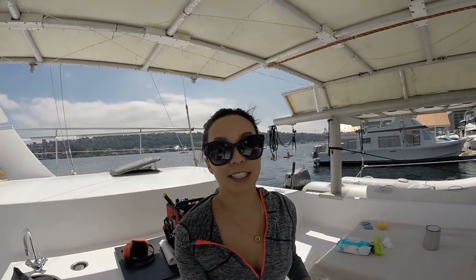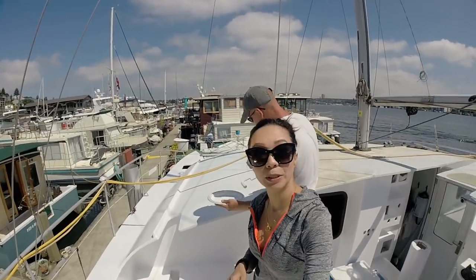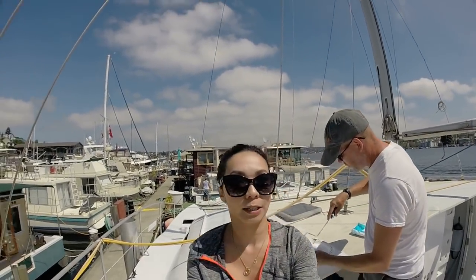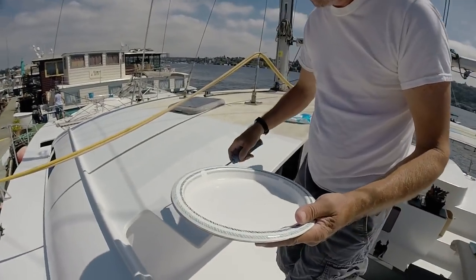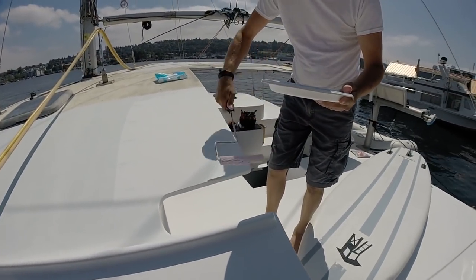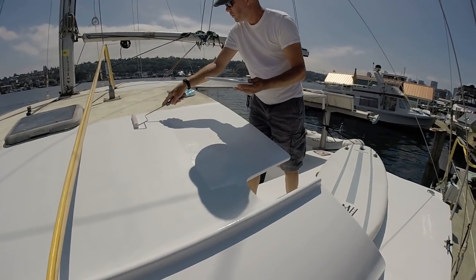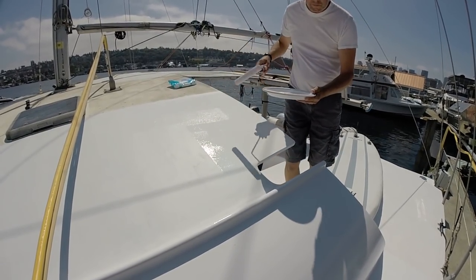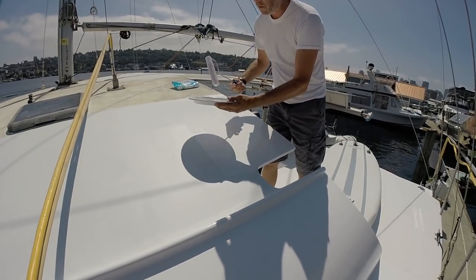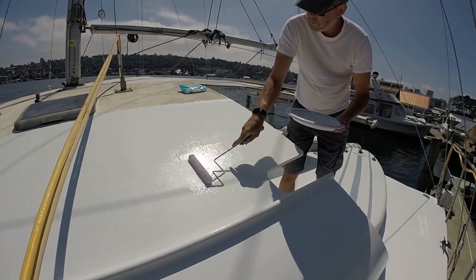We went over to Fisheries and somehow someone has bought all of their white paint, so we are down to half a quart. Fingers crossed it will be enough to do the first coat. This is just a quick first coat — we're not looking for perfection, we're just looking for a little treatment. We've come to the conclusion that if there's an area we don't like once we're cruising, we can always go back and sand and refine it.